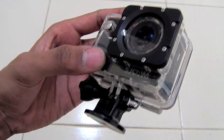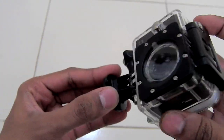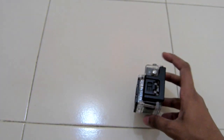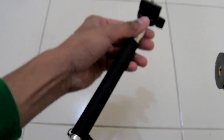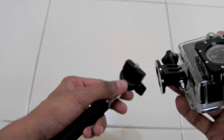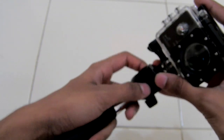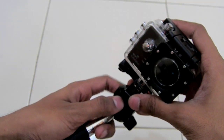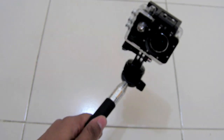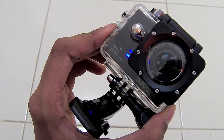There is a fixed base mount — as you can see it looks like this. The fixed base mount can be used to put your camera on a flat surface, or you can use this mount for hanging your camera on various kinds of mounting tripods. Here I have the example of a monopod — with this monopod I can use my camera to shoot myself and other stuff like that.